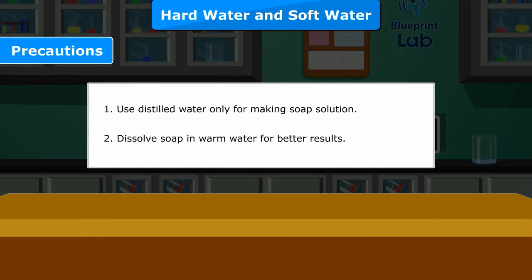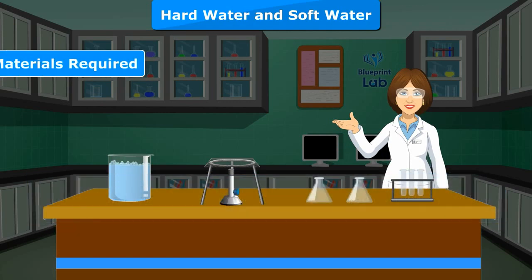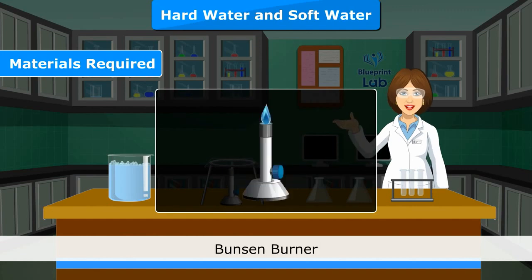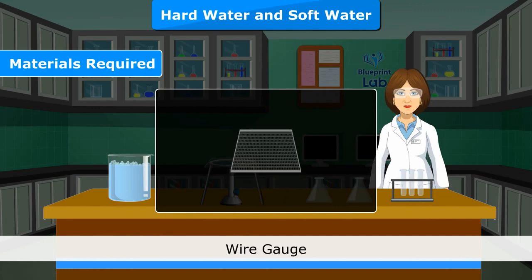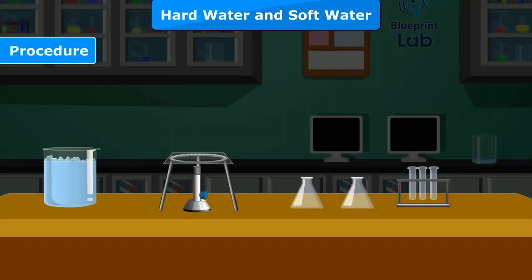Experiment 5.2. Objective: To remove temporary hardness of a given water sample by heating. Materials Required: Conical flask, test tube, test tube stand, Bunsen burner, glass rod, tripod stand, wire gauze, soap solution, dropper, filter paper, and sample of temporary hard water.